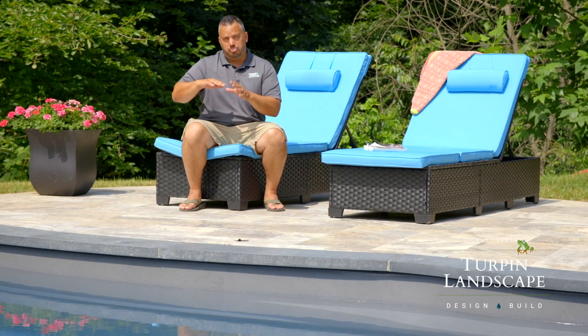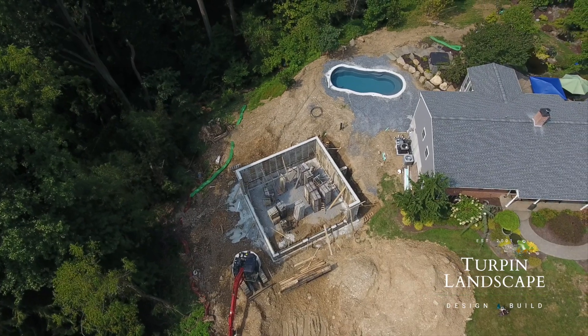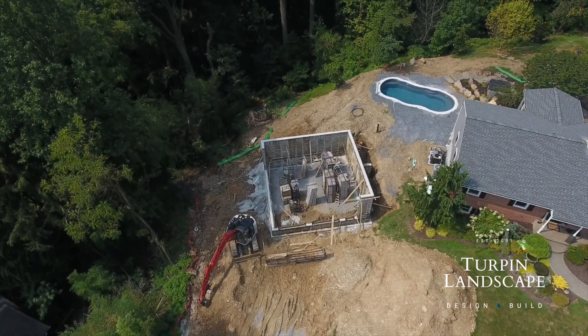I built a garage and the garage is actually holding back part of the soil that is allowing us to level that area between the pool and the garage. This entire project was awesome and a good time, but when you're working on elevations like that, it does create some extra work.